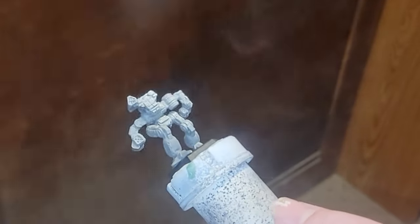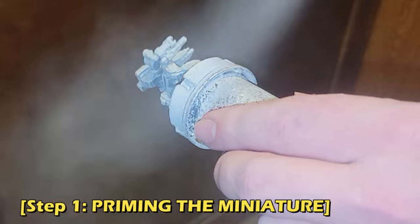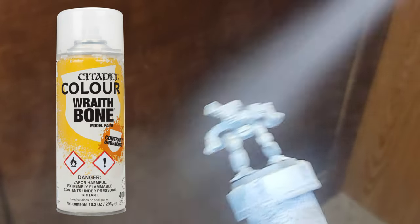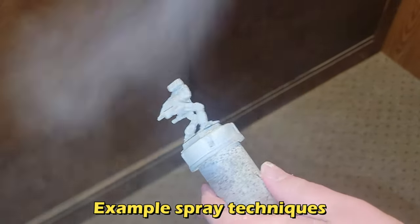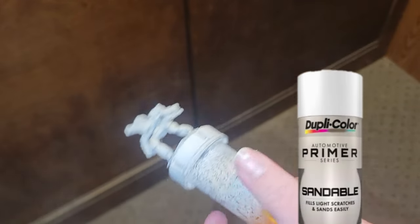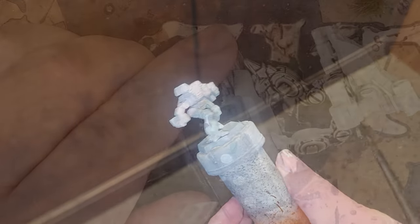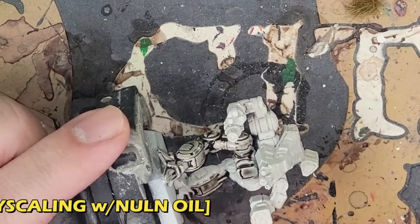I started off with some Wraithbone spray, mainly to get the hue I wanted for the lower half of the miniature. I'm going to paint the top half in silver later, but this will help keep the warmer tone I want for the next step. I gave it my usual light dusting of Dupli-Color sandable white auto primer too, just in case. Your mileage may vary on that, but you can skip it if you want. I've detailed this process on here a few times, most recently with the Gen Con Irby.